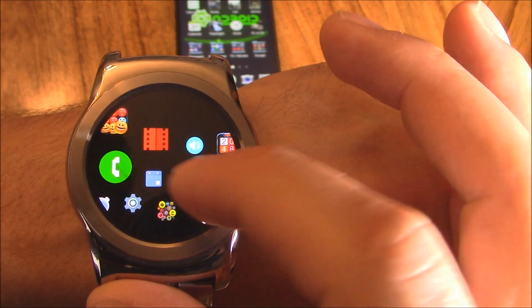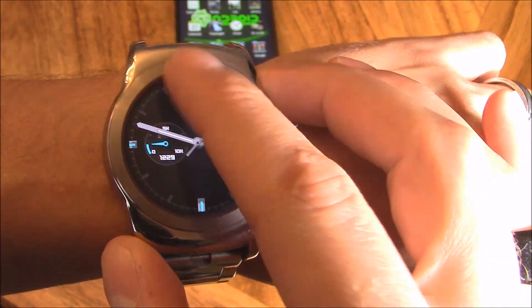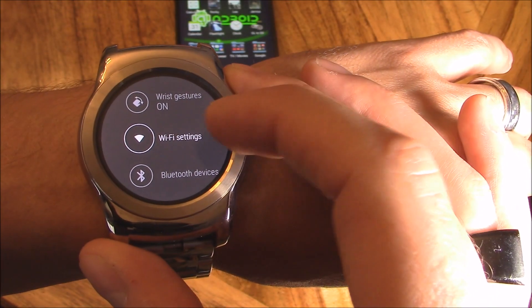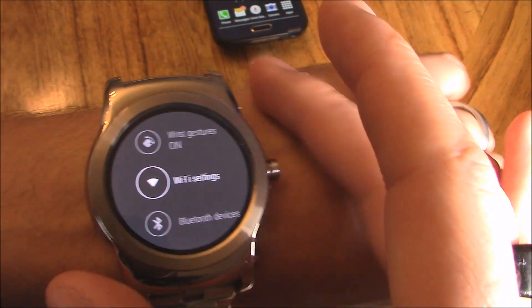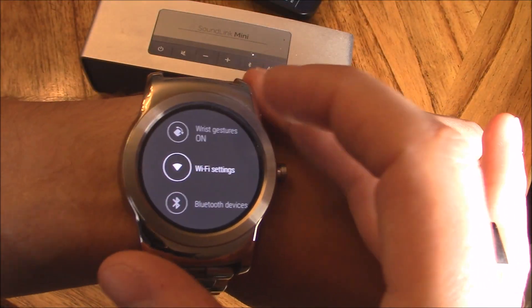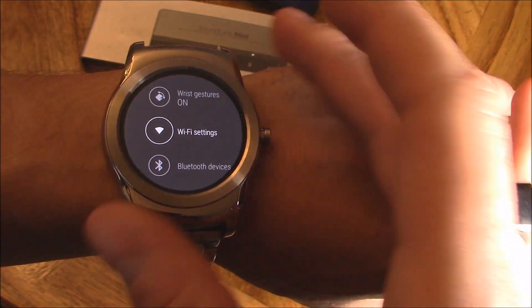There it is — that's my YouTube app for my Wear Watch. Now there are two ways to watch your YouTube videos. One way is on Wi-Fi, your router, so you don't even need your phone at that point. You can just play all your YouTube videos straight from your watch to a Bluetooth speaker, and that's probably going to give you the best results — less lag and more reliability on your connection.